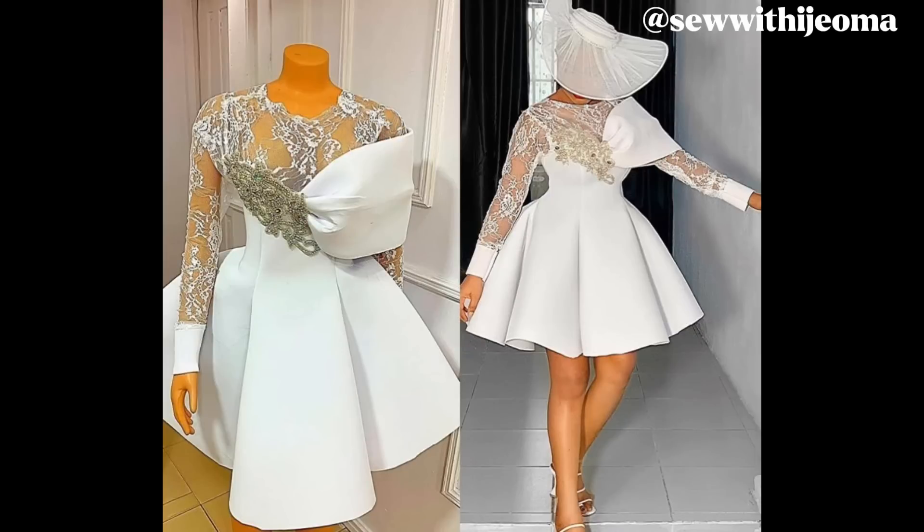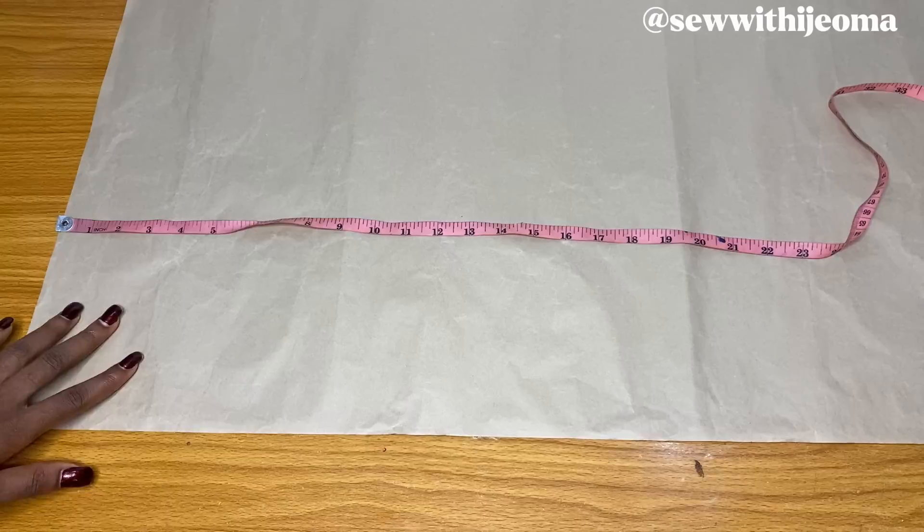Welcome back to my channel. In today's video we are going to learn how to make a six-piece dress. This video is more of an illustration — I'll illustrate and explain in detail, do the pattern drafting, and tell you how to sew it. To achieve this firmness, you are going to use a peplum stay and a bone, adding the peplum stay from the half length downwards, then using a bone or crinoline to hem it.